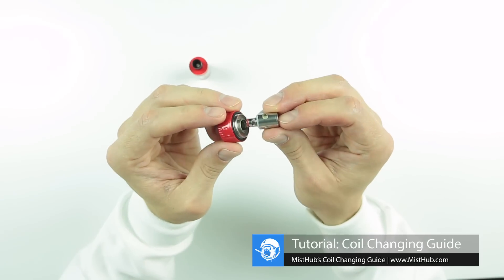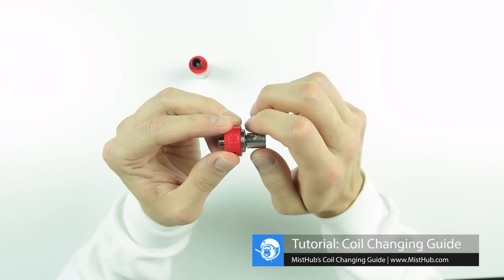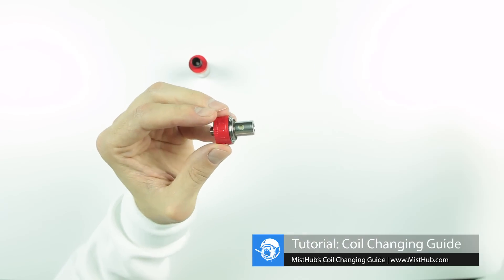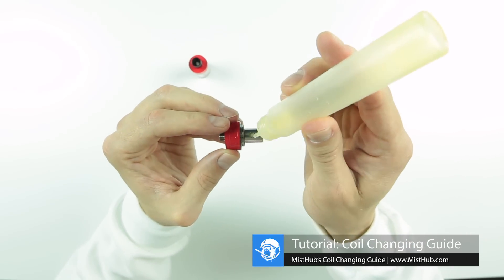Grab your replacement coil and begin threading it onto the base. Now you can prime your new coil and reassemble the tank.